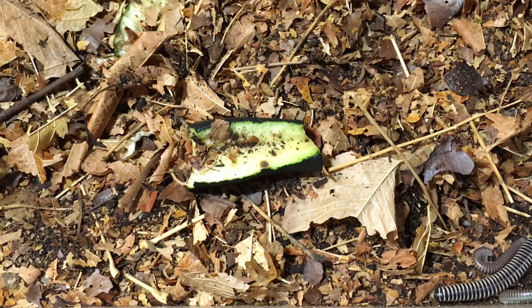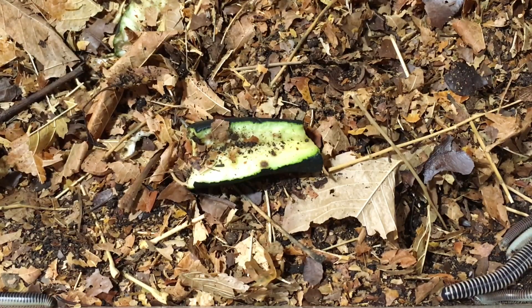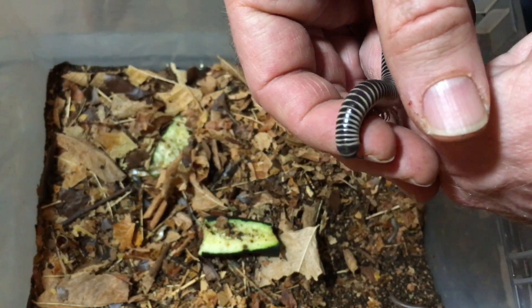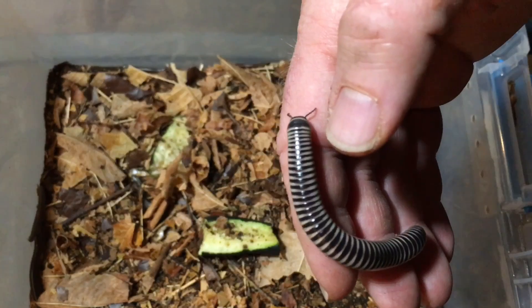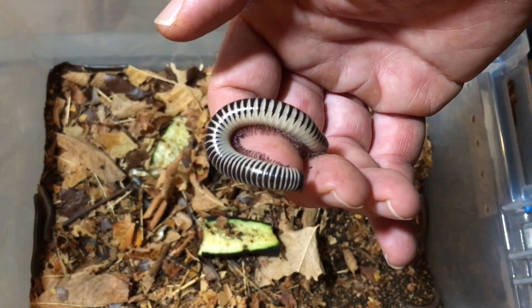This is a millipede you can get for maybe $5 to $7 each, in contrast to some more exotic millipedes that may cost upwards of $100. Not only are they fairly easy to obtain, they are fairly inexpensive. And the beauty of the pattern is just striking — even non-bug people find that they just love the pattern and colors on ivory millipedes.